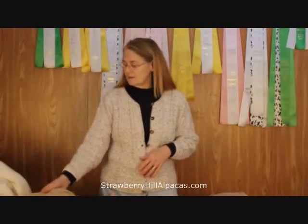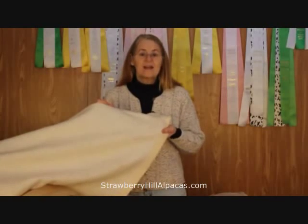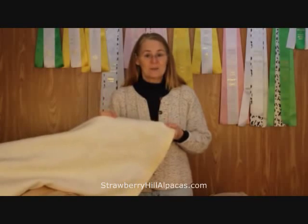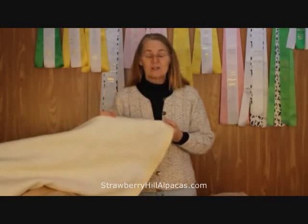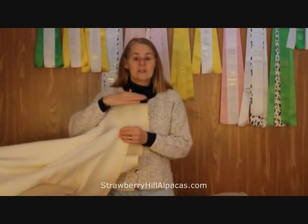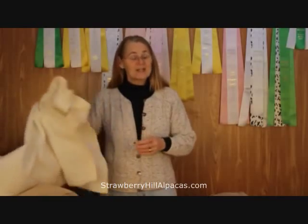That worked pretty well and I kept going. I found an old blanket and shaped it as well into a middle layer. And I found another blanket that was softer and used that for the layer that would be closest to the alpaca. So I ended up with three layers, which I sewed together.